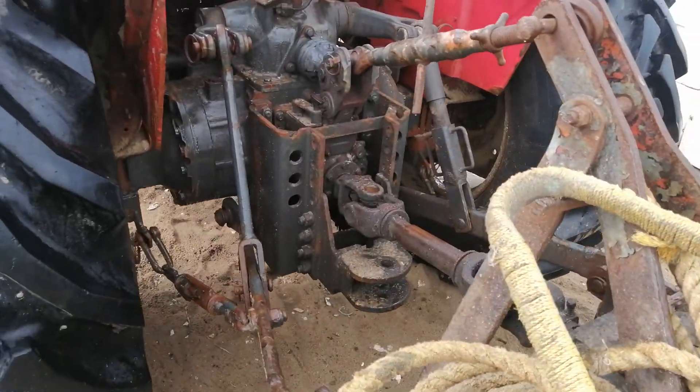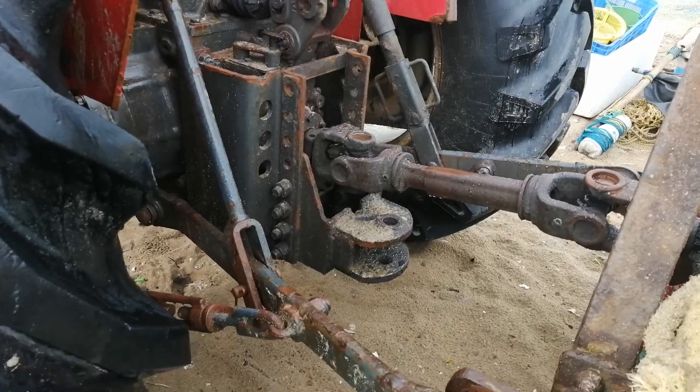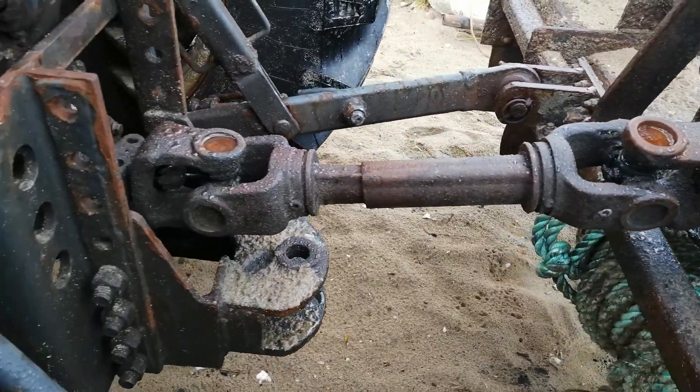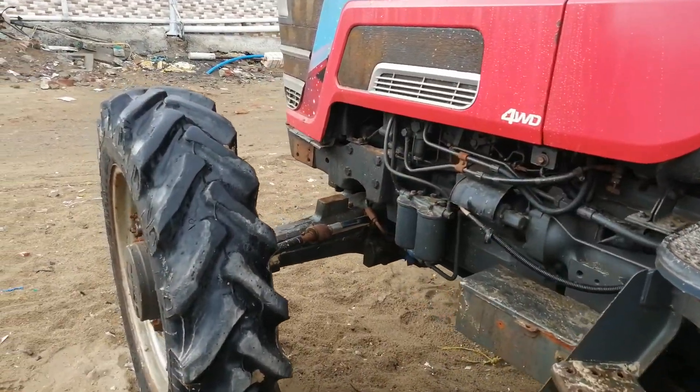There's a three-point link attached here. You can see the three-point link attached to a Mahendra four-wheel tractor.